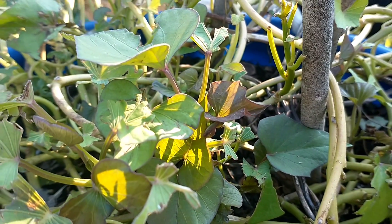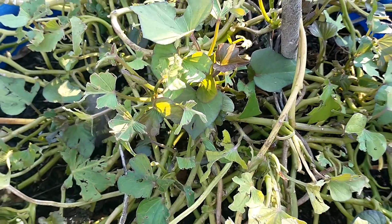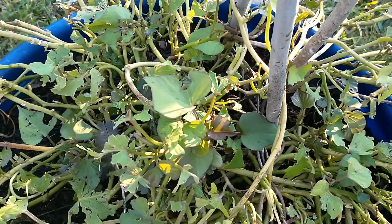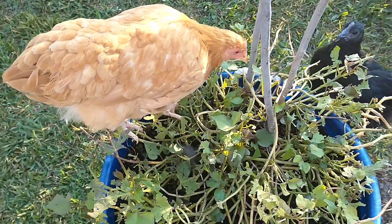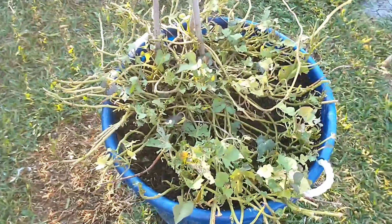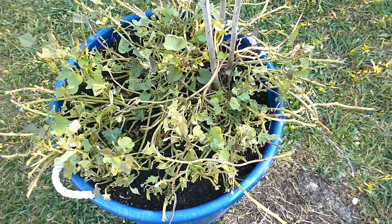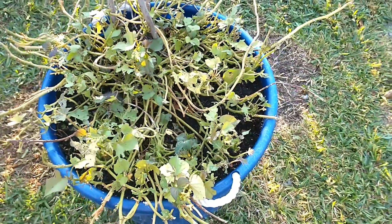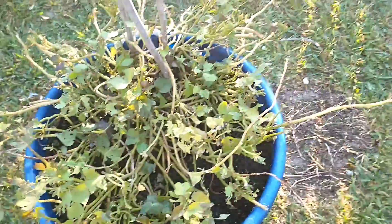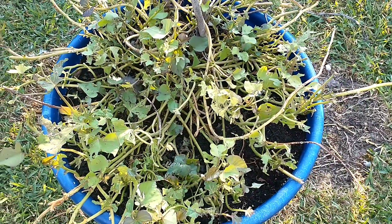Hey everybody, it's another day, another video. This is our sweet potato plant. If you guys have sweet potatoes growing, whether in a container or in the ground, and you have frenemies — yes, frenemies — please be careful, because this is what it's going to look like. This is what they'll do to your sweet potato leaves. Just a heads up for those of you planning on growing sweet potatoes whether in container or in ground.